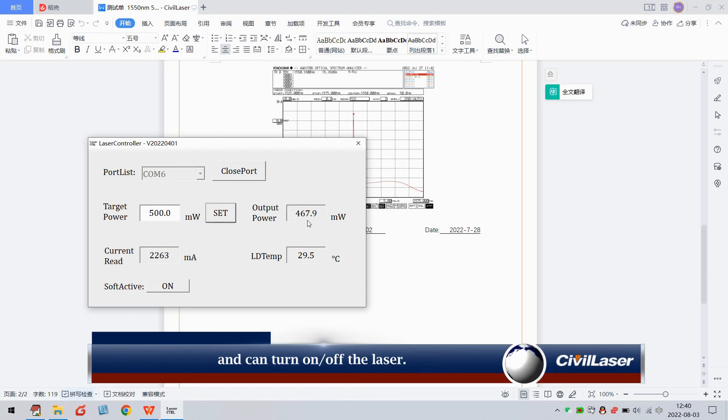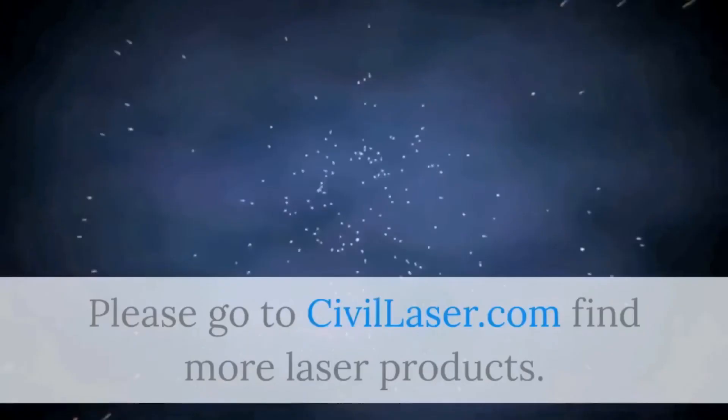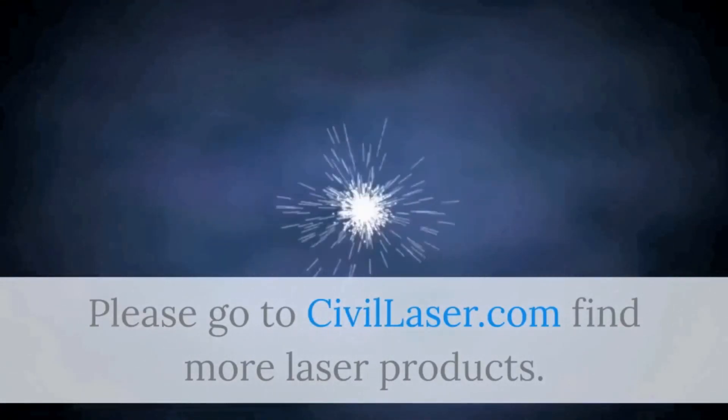Thank you. Please go to Civil Laser to find more laser products.